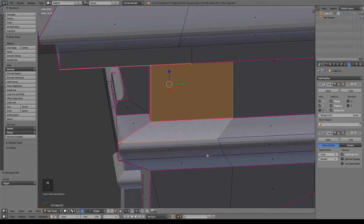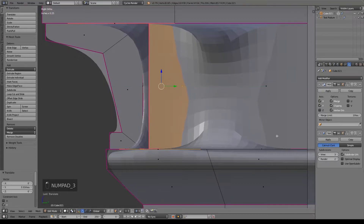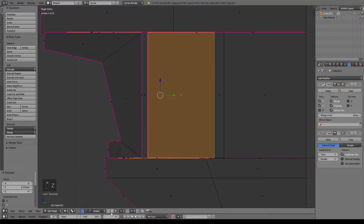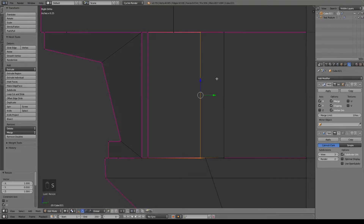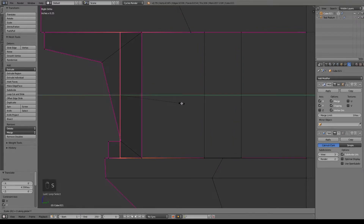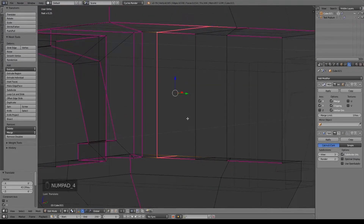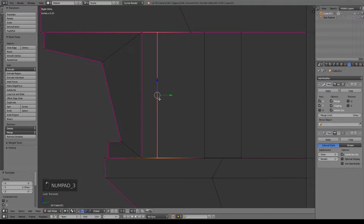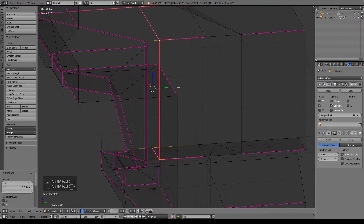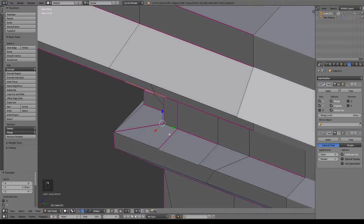I'm going to go ahead and pretty much do the same thing we did before. So E to extrude, size in along the Y, push that back, hide our subdivision surface modifier, S Y zero, pull this guy over, S Y zero, pull this over. Make sure it's about the same depth — that looks pretty close. Push it back a little bit further. All we have to do is move this edge and this edge back along the X just slightly to match that as well.